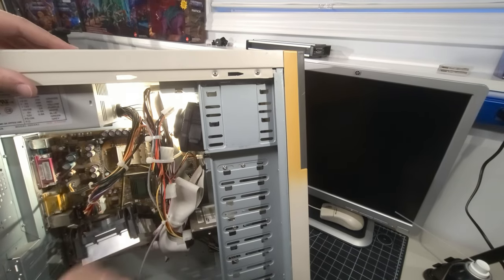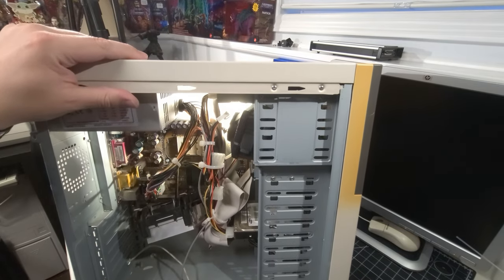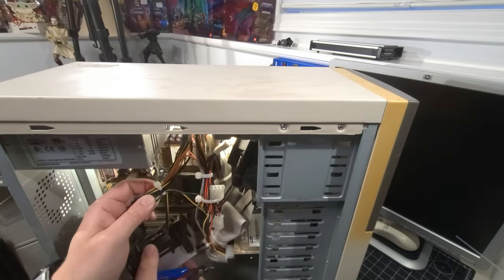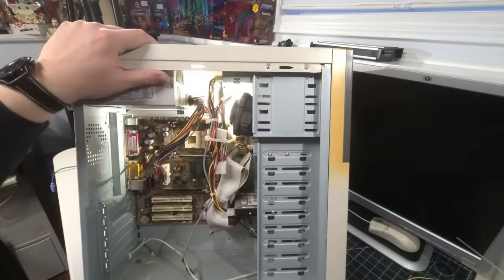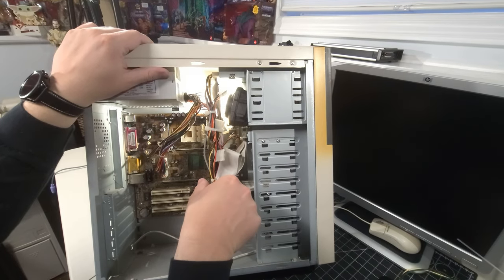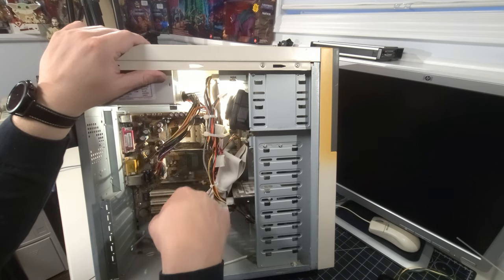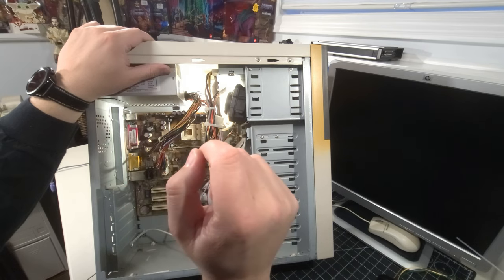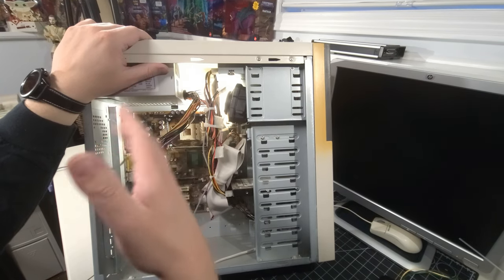I'm going to disconnect the heatsink since it was banging around in there and I don't want it doing damage to the board. I'll snip off the zip tie carefully without cutting any wires. There we go — that's out. The motherboard is an Abit — model SG 71. So it's an Abit SG 71, our first Intel computer. The other two had AMD processors. There's no memory in this system either — both the RAM and processor were stripped out before it went to e-waste.